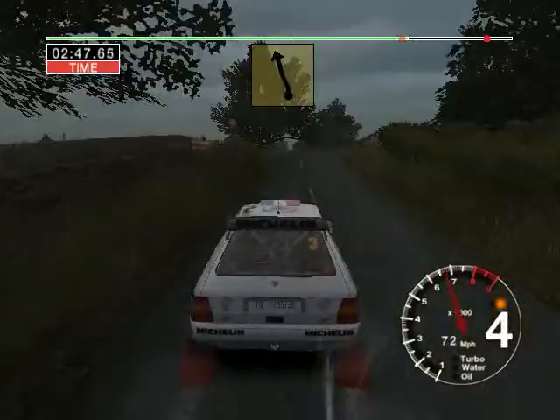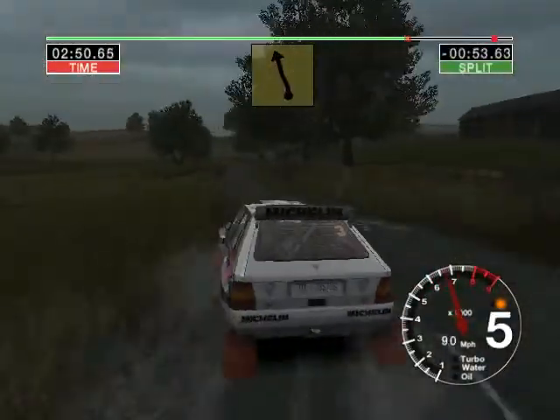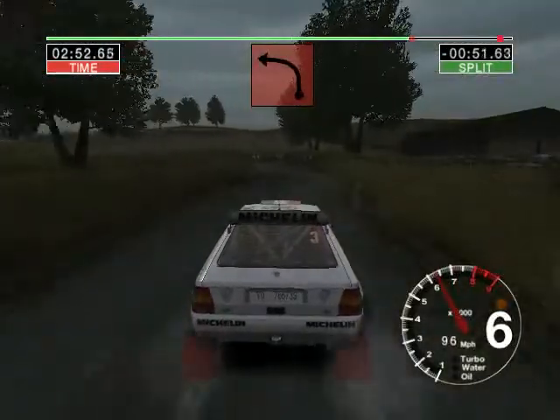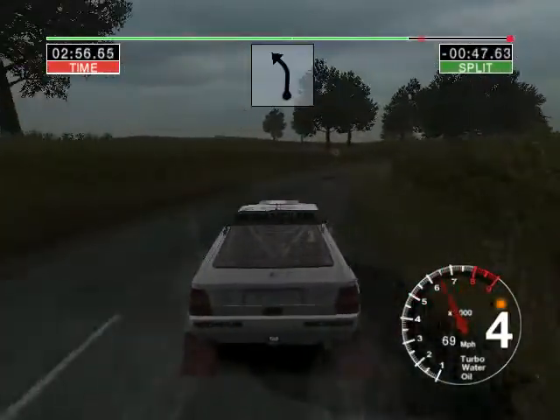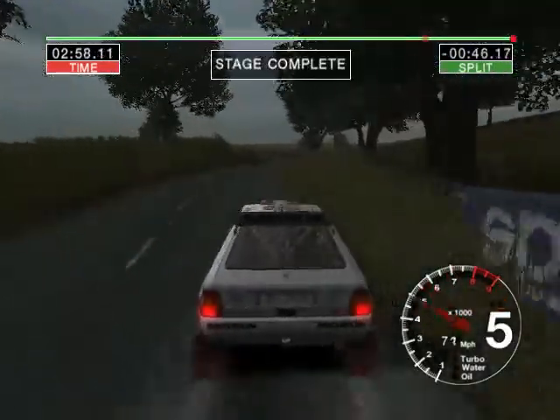And six right over jump. And six left. And right fifty. Two left. Into long six right over finish. Thirty-four left to stop. 21.